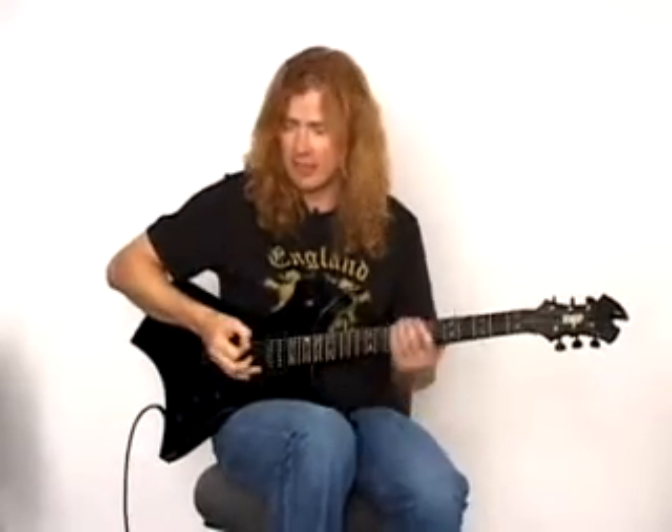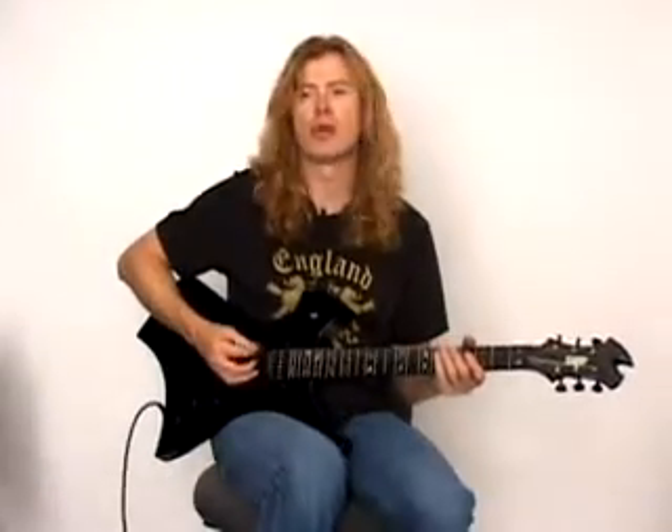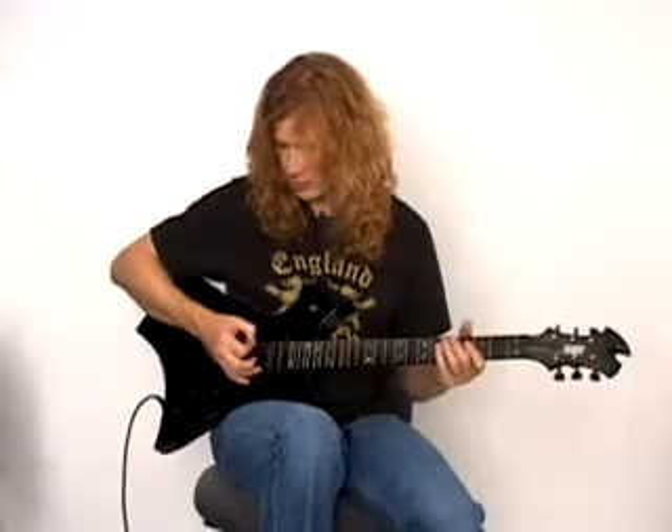I don't really have a practice or routine for alternate picking. A lot of it is in my hand position. I choke the pick really shallow so there's not a lot of material sticking underneath my hand. I also keep the pick almost parallel to the string, but not too much — some people find it harder to pick that way. I have it just a little bit turned so that it almost nudges the string over.